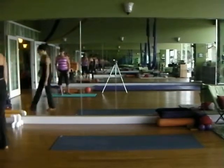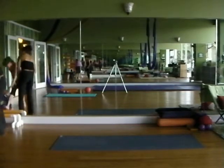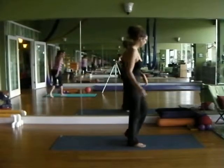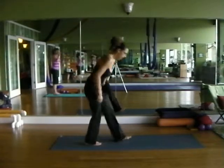Alright, so we are going to get started. We're going to start right out moving. You ready to move today? Okay, let's start out.